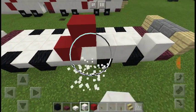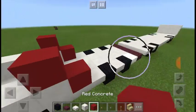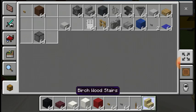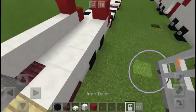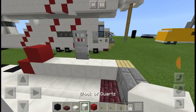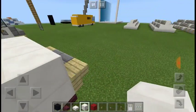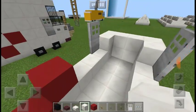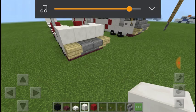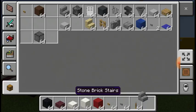Now we're just going to add one row of quartz. Actually, we just want to put it right there. I am actually going to make a part two where we make the trailer part, because this is the tractor part of the crane. That was just the water.